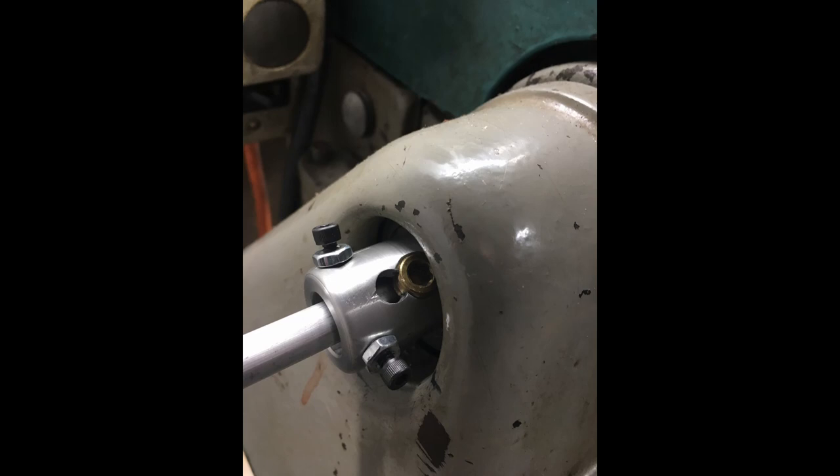Then I just drilled three holes around the circumference of it and put in tiny 3mm screws with nuts so that I could center up whatever stock I've got in the lathe. This was really a fun project to do and I think it turned out pretty nice. I also had a lot of fun making this video and hope you enjoyed it. Thank you for watching.